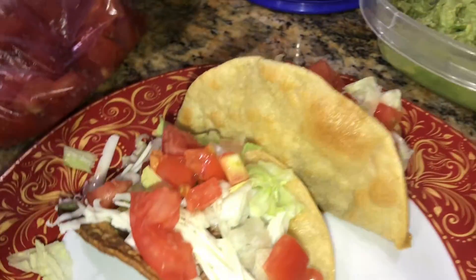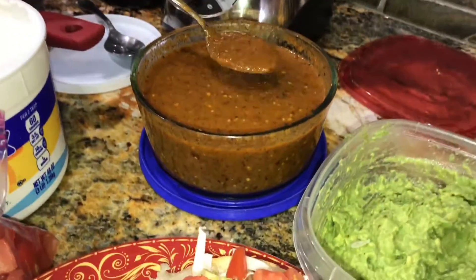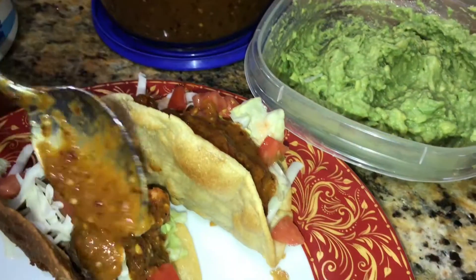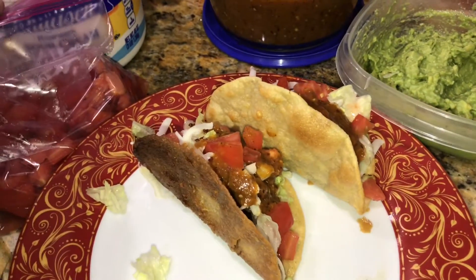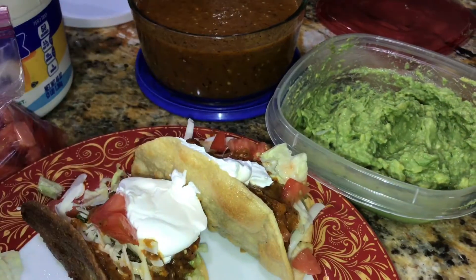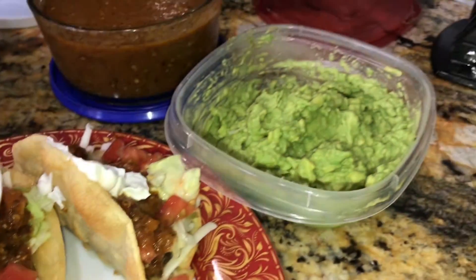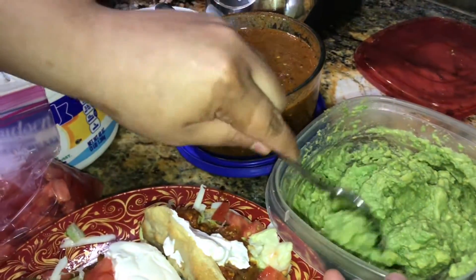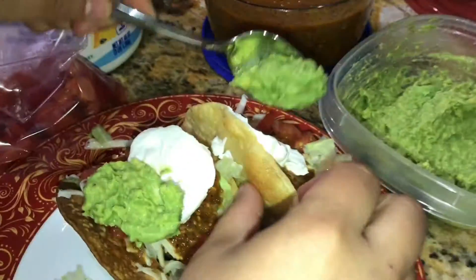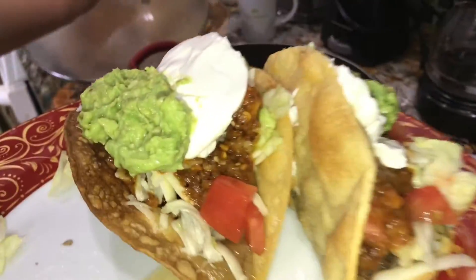Just like that, then you add your sour cream, salsa, and chile. Chile first, then sour cream. Or you can put the salsa — whatever order you like. Sometimes because the shell is so small, I put the toppings on the sides. And always keep your spoons separated — don't ever double dip your spoons, that's nasty. Unless you're eating by yourself, then go for it. But if people are sharing, keep the spoons all separated.